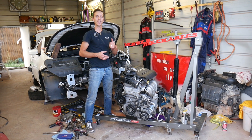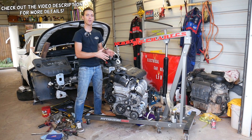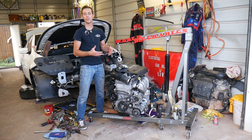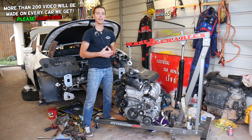Hey guys, welcome back to World Mechanics. Thank you for watching and subscribing to the channel. If you have a Jeep Cherokee, Jeep Compass, or Jeep Renegade with a 2.4 multi-air engine and you're trying to remove your valve cover — whether you need to work on the engine or replace your valve cover gasket because you have an oil leak — we'll show you how to do that.